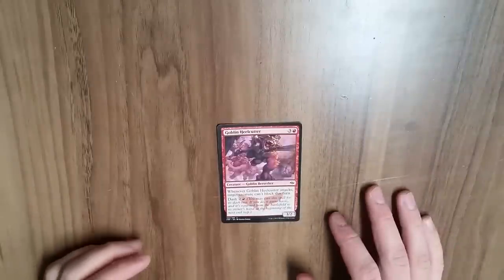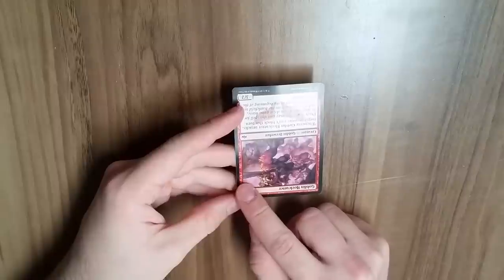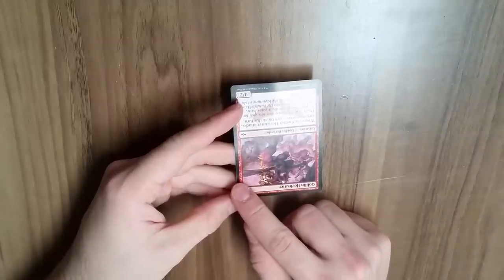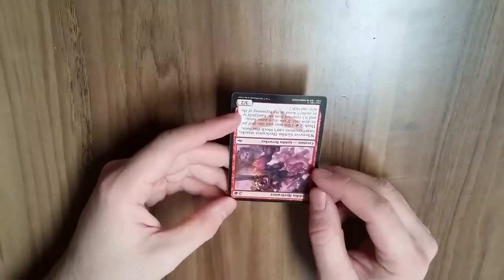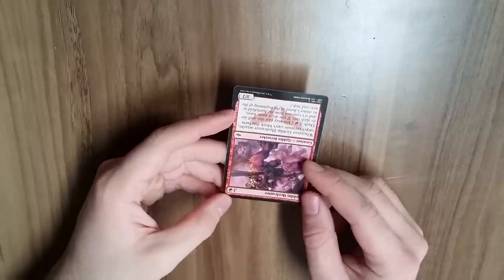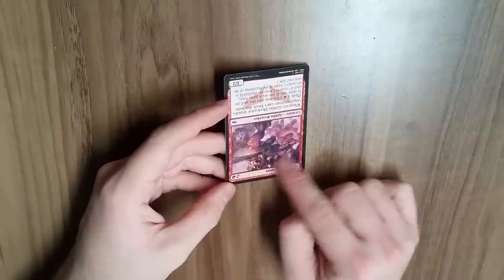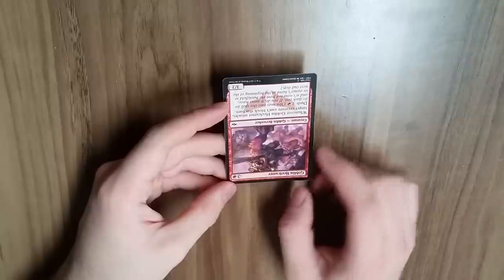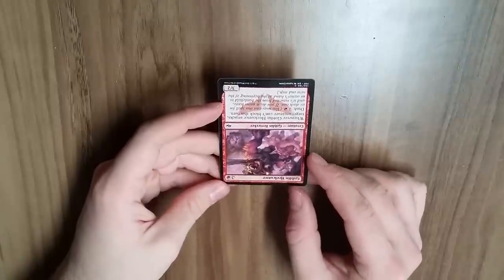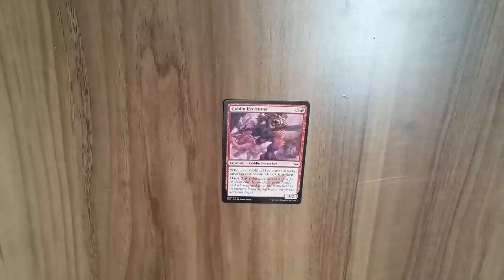First of all, you need to pick a card — there's actually a bit of an art to it. You want something that kind of wants to go out of the frame, something that pops. Some arts are pretty well contained and it's hard to pick what to extend, so picking what you're going to do is the first step.